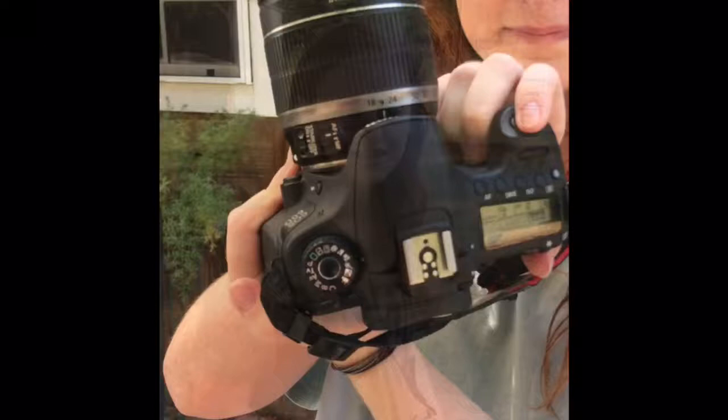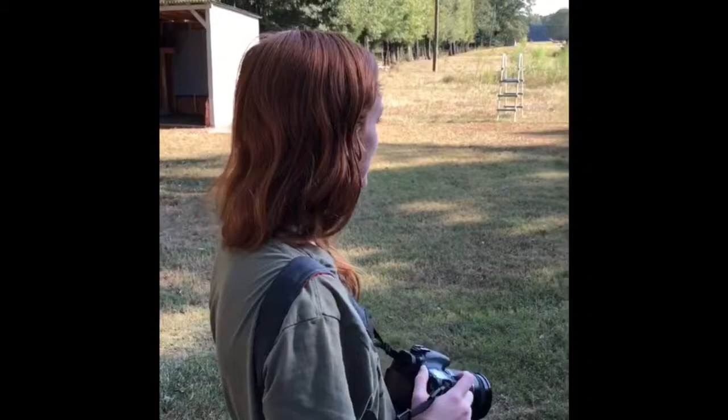Now we have our camera in sport mode and we need to get our person to do some action. Hold down the shutter button and it will take multiple pictures at a time. Get your lens where you want it, zoom in on what you want, then hold down the shutter button for as long as the action goes on and it will take a bunch of pictures and freeze the action.